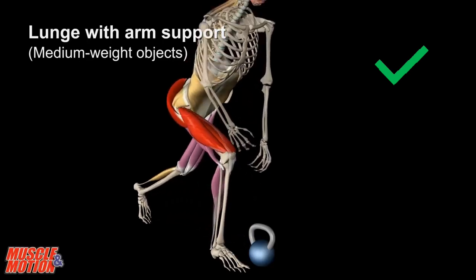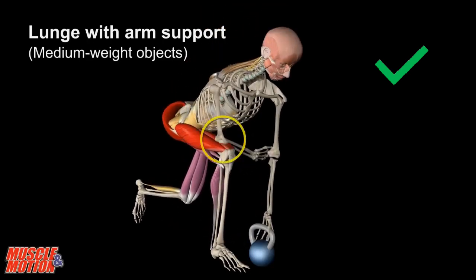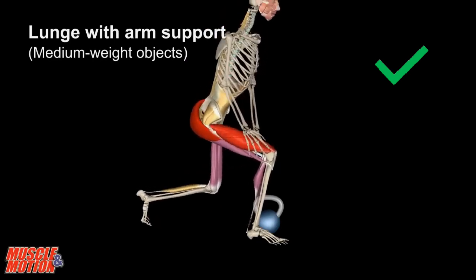Another option is the lunge with arm support. Resting the arm on the thigh directs the forces to the ground.